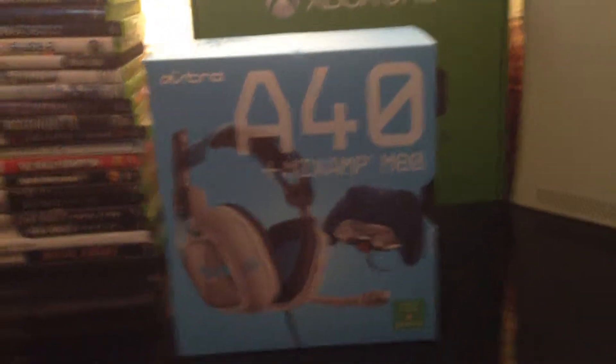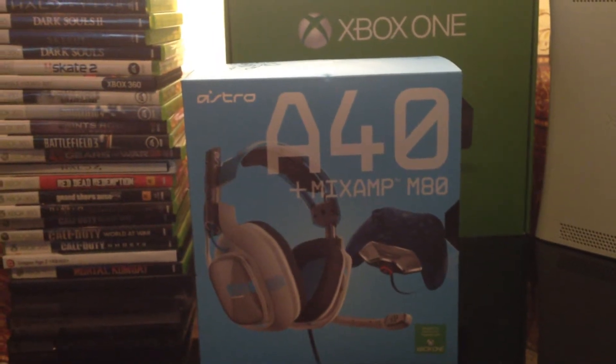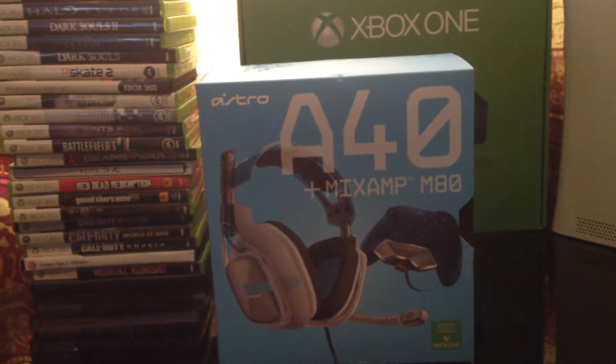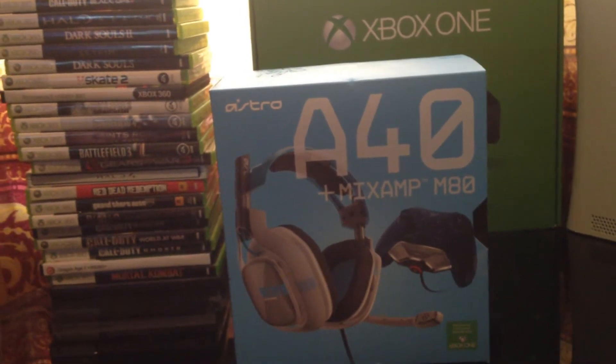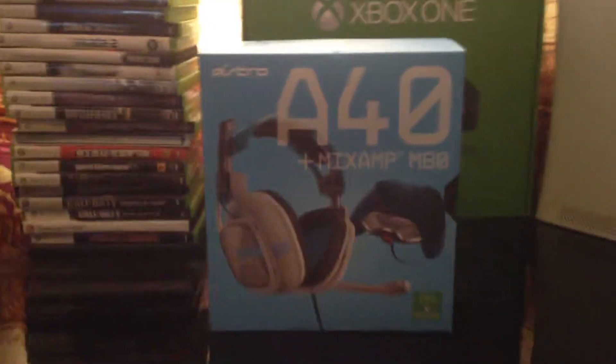What's going on YouTube? It's the guy Achilles here. I'm bringing you an unboxing video today of my Astro A40s with MixAmp. I just picked these up today because since I've been working a lot lately I decided to treat myself and get something nice, so I got myself some Astros and it's going to be an unboxing video here today.